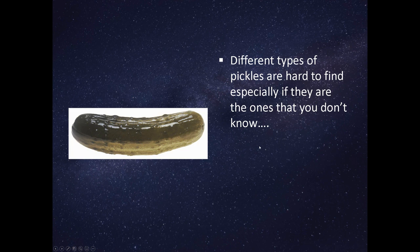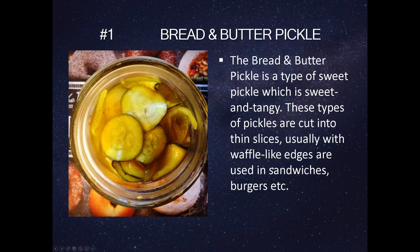Different types of pickles are hard to find, especially if they are the ones that you don't know. The bread and butter pickle is a type of sweet pickle which is sweet and tangy. These types of pickles are cut into thin slices, usually with waffle-like edges, and are used in sandwiches, burgers, etc.